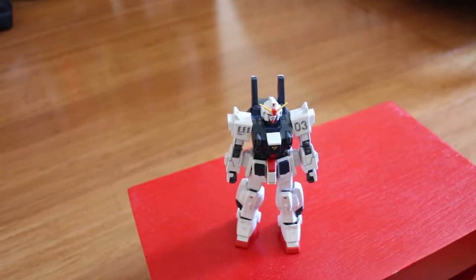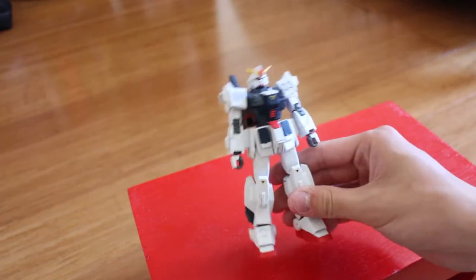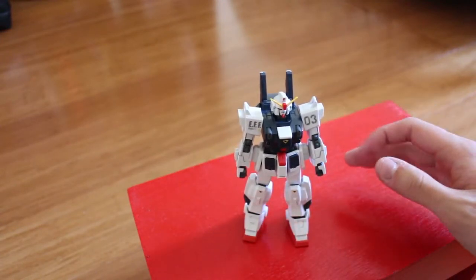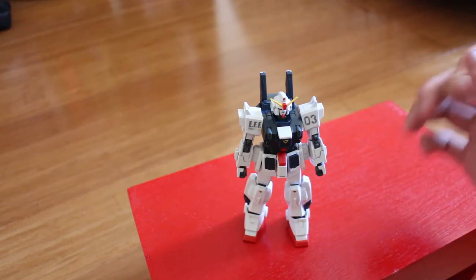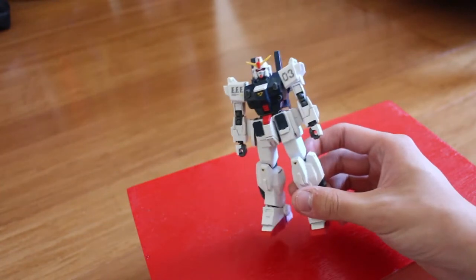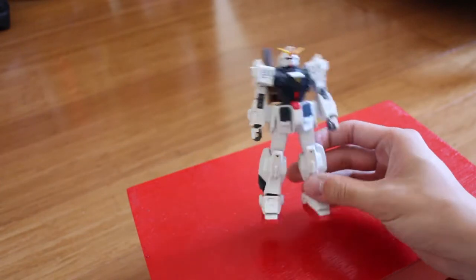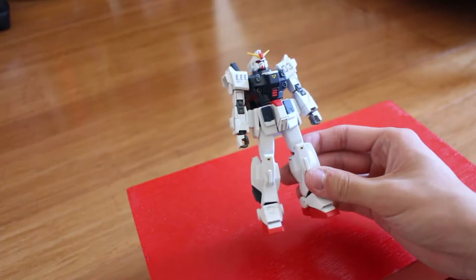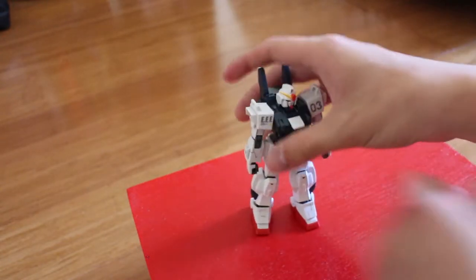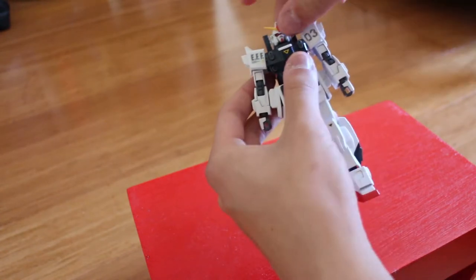The improvements over the old version: the leg joints have been redesigned, so it no longer has that weird problem where some parts don't plug in properly. It also improves movement, giving you a greater range of motion. So let's start going through the articulation.